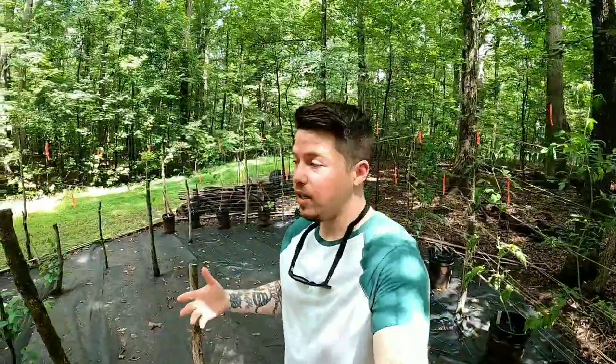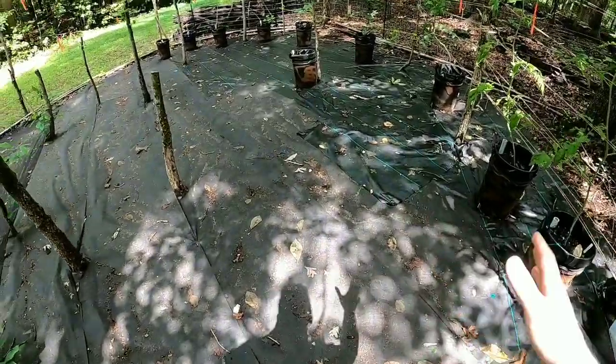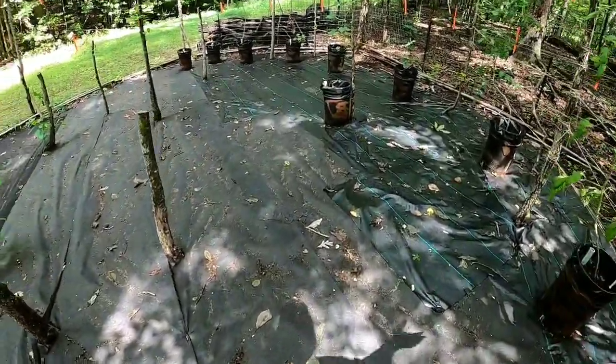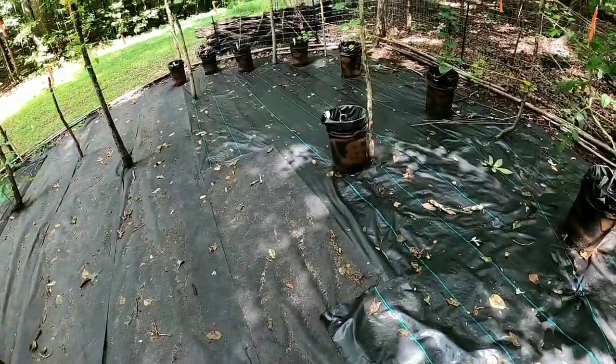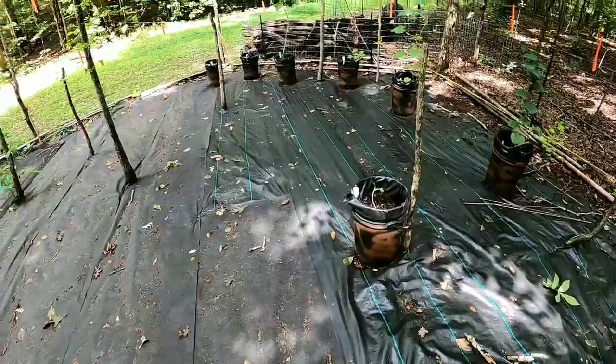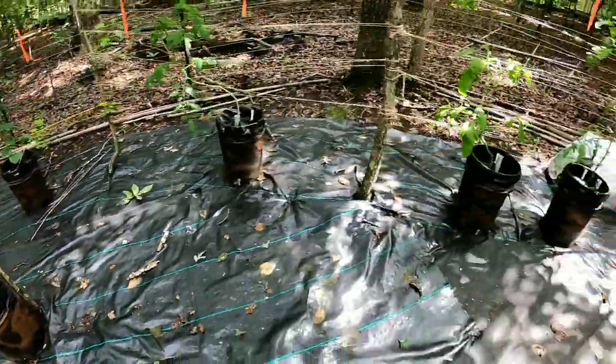Here we are in the garden area that I built. It's kind of a mess right now, but I put down landscape fabric all along here and it makes cleanup so much easier — I can just leaf-blow it and keep it clean, kneel down without getting dirty. Really happy with that, it's working really well.